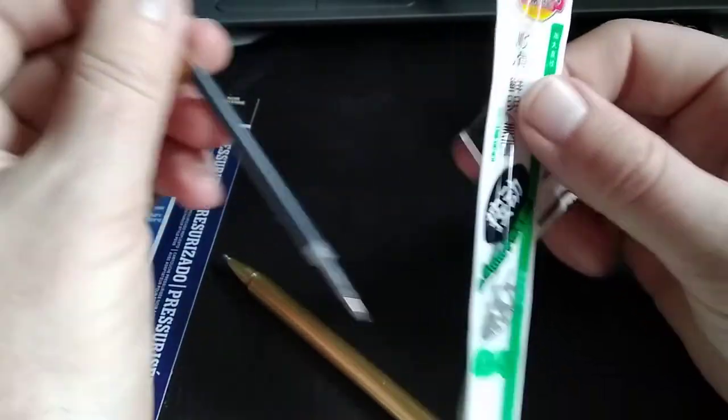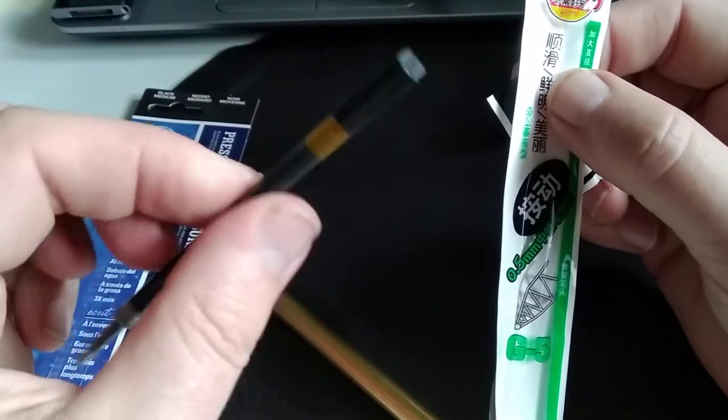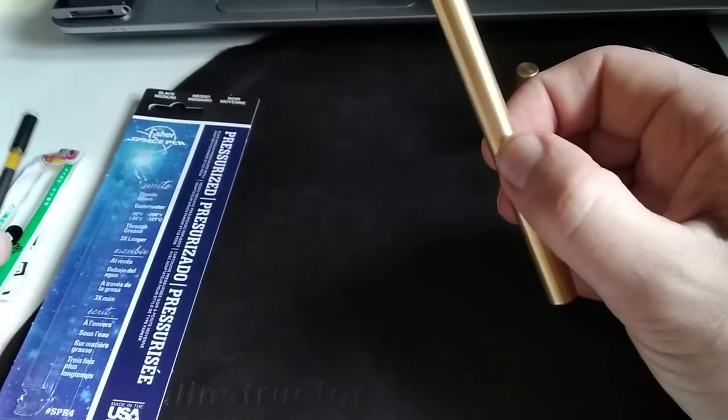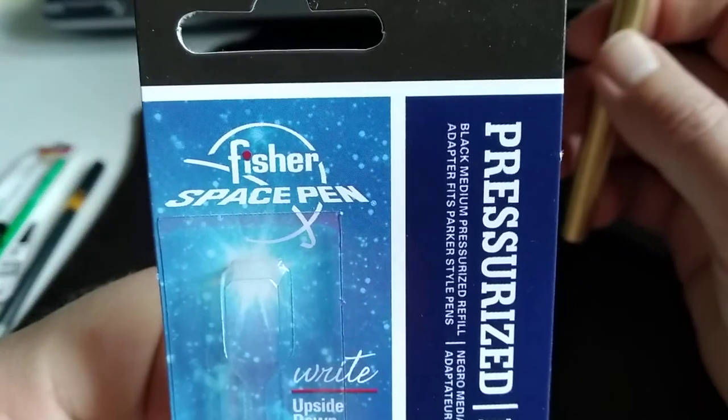I've added some electrical tape because I have this fascination with things fitting well, and it slid into the barrel of the pen very nicely — there was no issue. I just like to fix things. I did have some curiosity, as several of my friends and channel contributors had mentioned that the Fisher Space Pen was quite good.